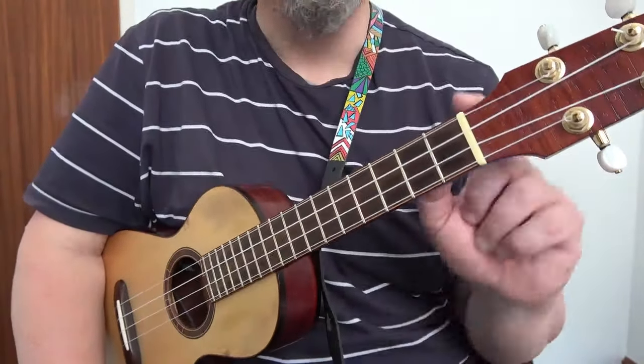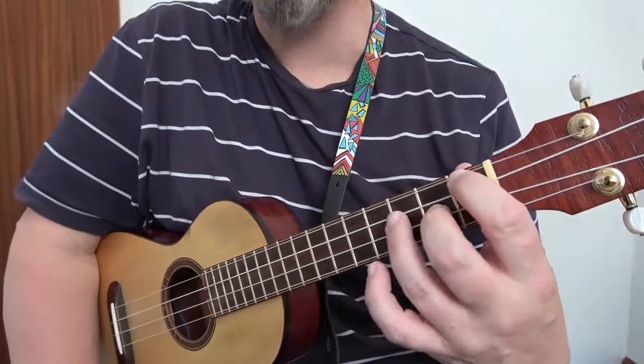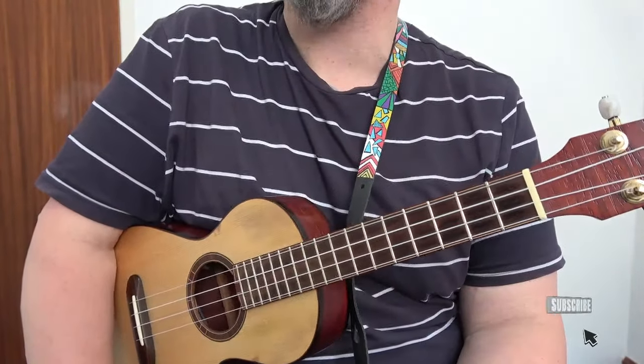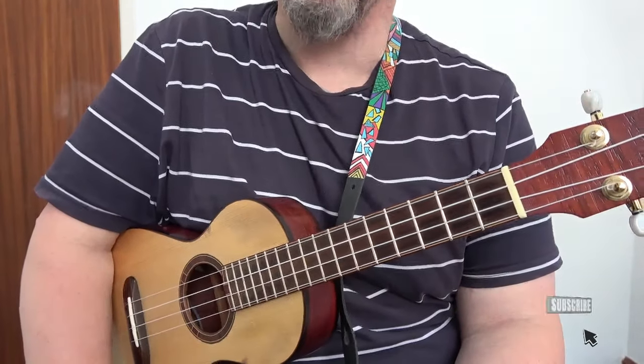So the G7 is a movable chord. It gets its name from the first finger added there — whatever note you're playing on the G string makes the name of the chord. If you're playing an A sharp, it's A sharp 7. If you're playing a B, it's a B7.